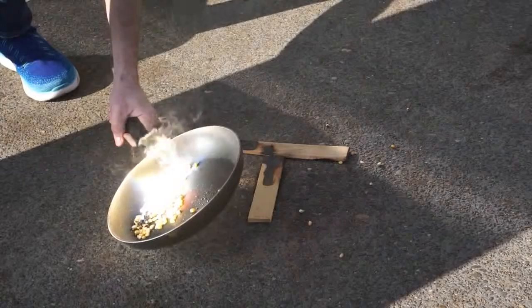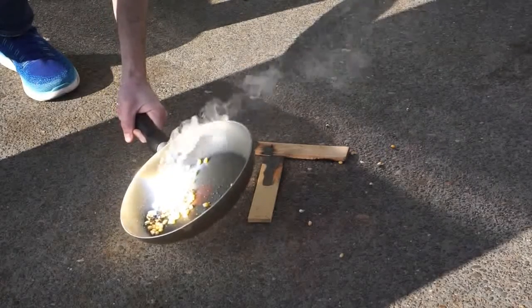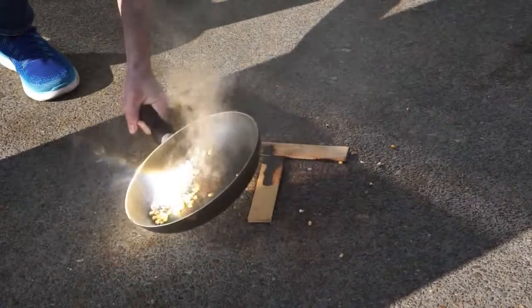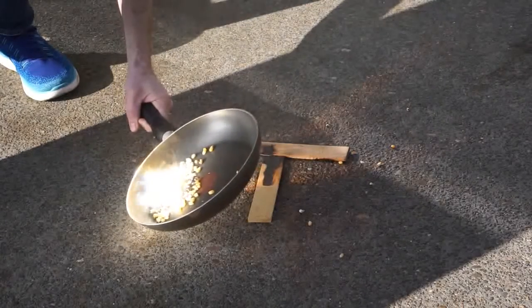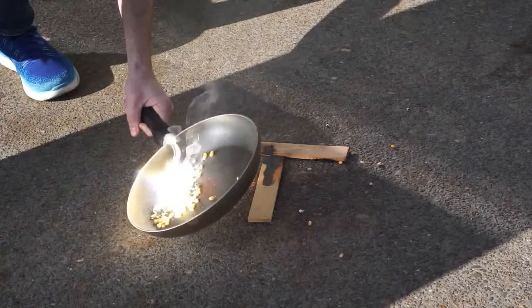Hey, there's one. We're getting it. It's popping. Yeah, we're popping it.